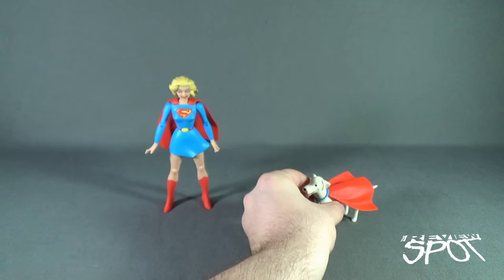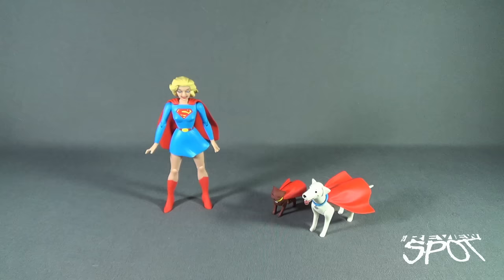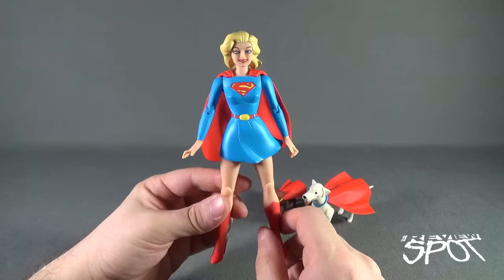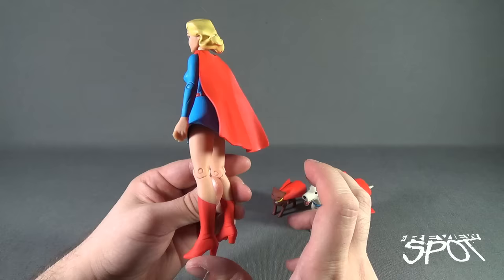So those are the super pets included with Supergirl. Points right away to Supergirl versus Batman — Batman didn't come with anything sadly, but Supergirl at least comes with super pets. Now let's have a look at the figure itself. I really like it. No offense to the Caped Crusader, but I might even say my favorite from this set so far is Supergirl.